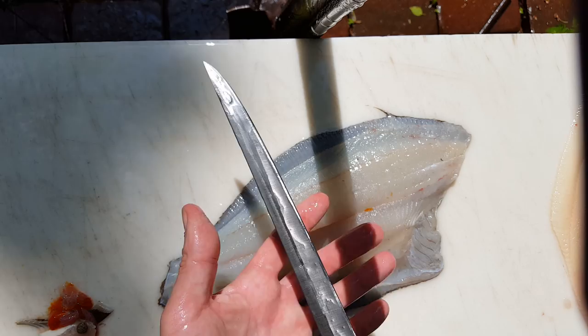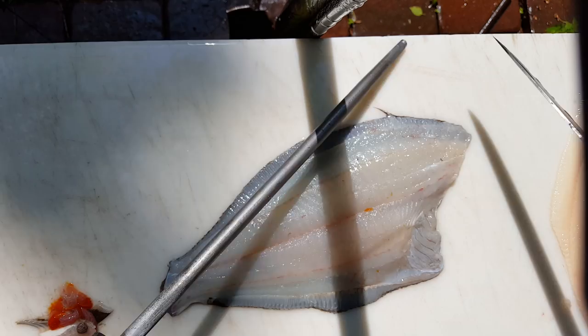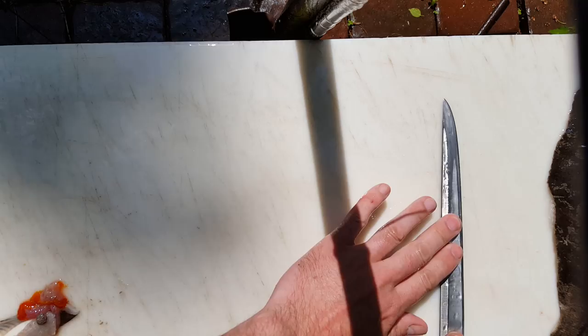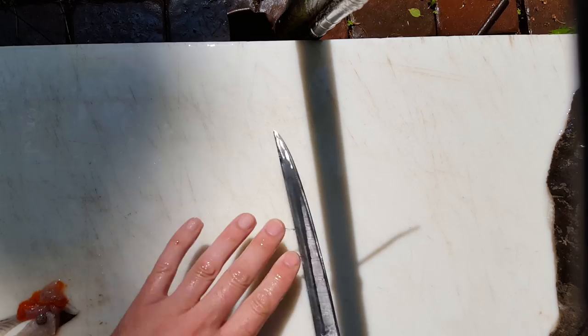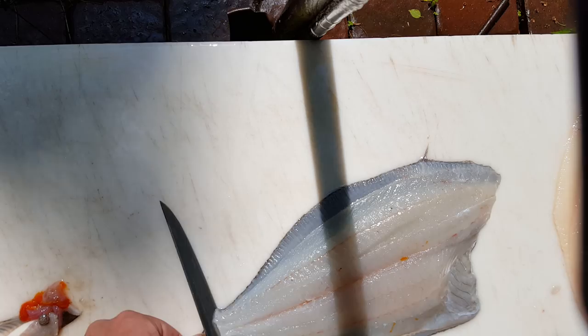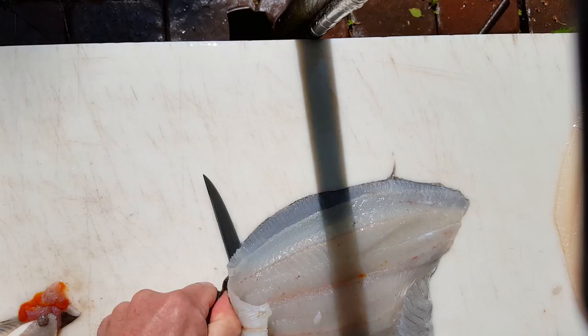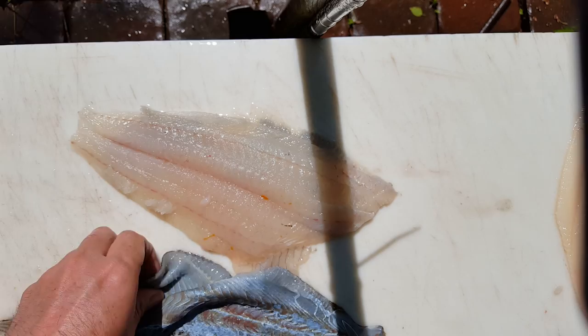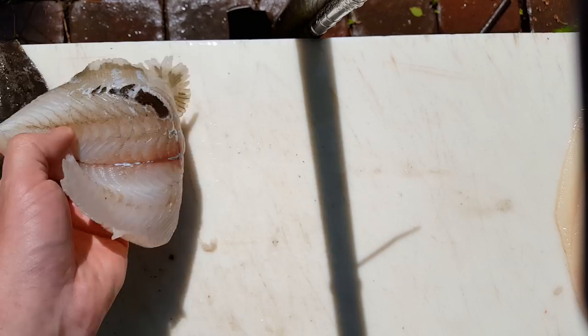Another vitally important thing with skinning fluke: flatten your cutting board. Use the back of the knife and run it back and forth to eliminate grooves and high spots. Any high spots will cause a patch in the skin — anybody that's skinned fluke knows exactly what I'm talking about, and it's not just fluke, it's all fish. A lot of times cutters will skin on a piece of wood because wood is more giving than this plastic.